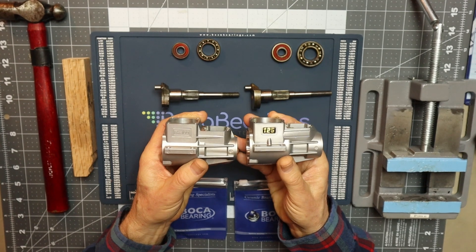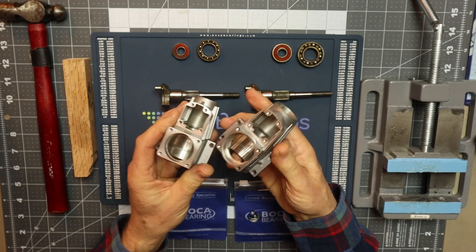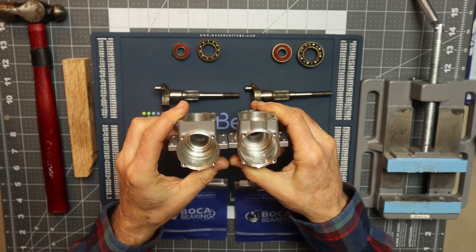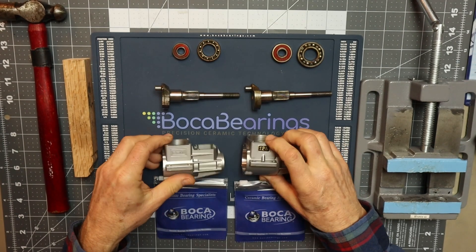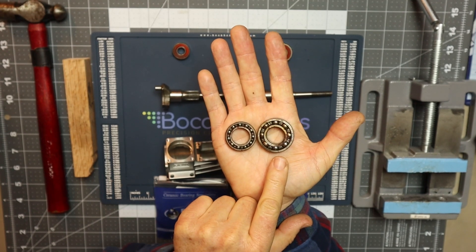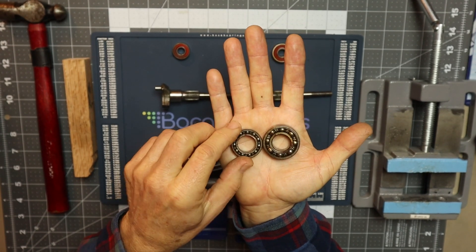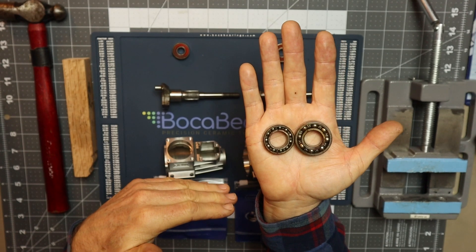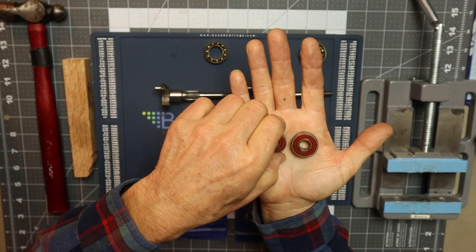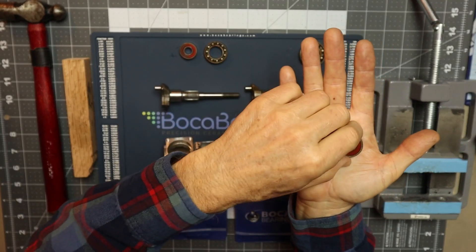It just so happened that I had a customer who sent me his FA-100 and FA-125 engines. Because they're such similar displacement, I didn't expect any major differences. If you look at these crankcases, they look almost exactly the same. However, when I pulled the bearings out of them, I discovered that the bearings are vastly different in size. This is the main bearing for the 125, and this is the main bearing for the 100 — look at the huge difference. The crankcases looked almost identical in size from external appearance, and even the front bearings are considerably different. This was something I thought was interesting and rather surprising.